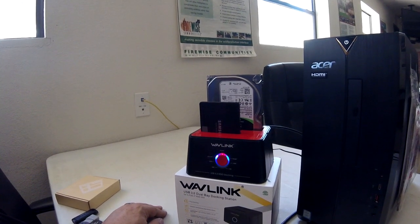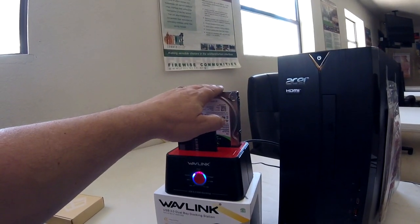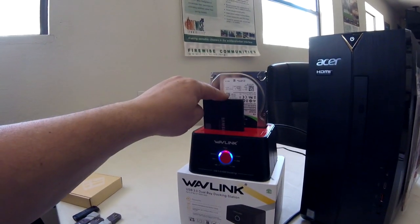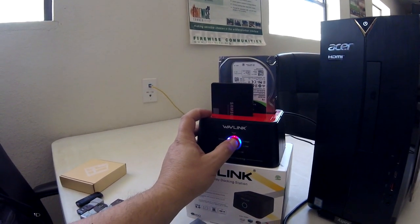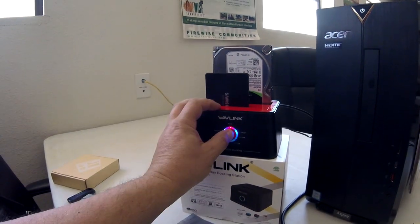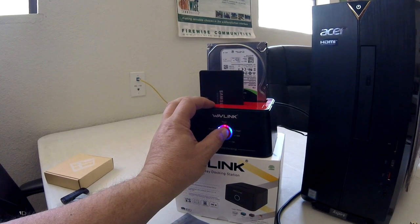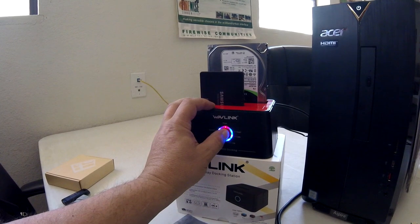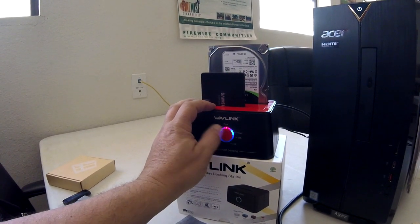It's going to find everything — there we go, it found the source disk which is our main hard drive with our operating system and files, and the target disk which is our Samsung SSD. Now we hold the button down. There it goes — it starts to blink. Hold it for about a minute and you'll see the light speed slow down just a tiny bit.